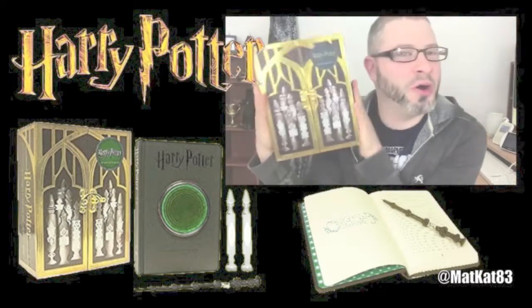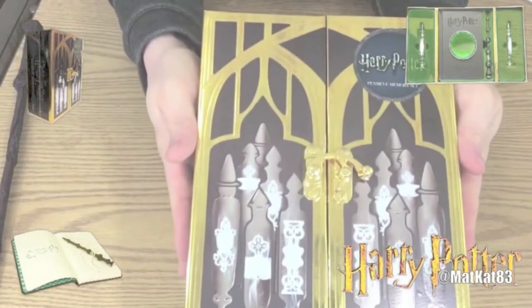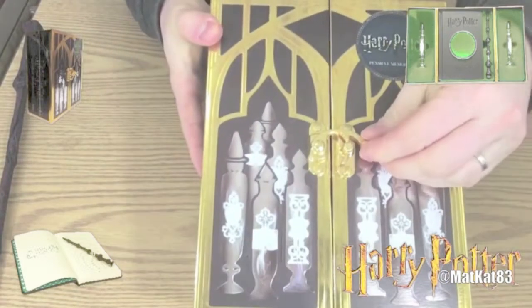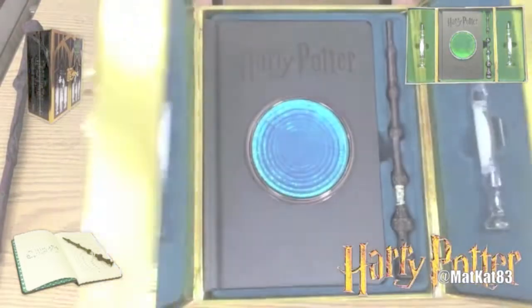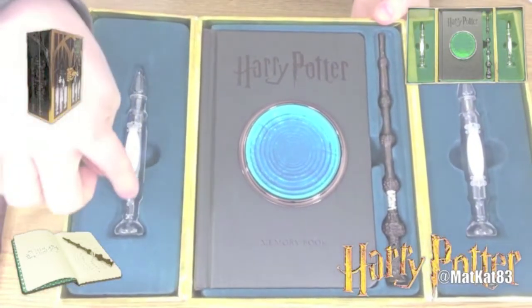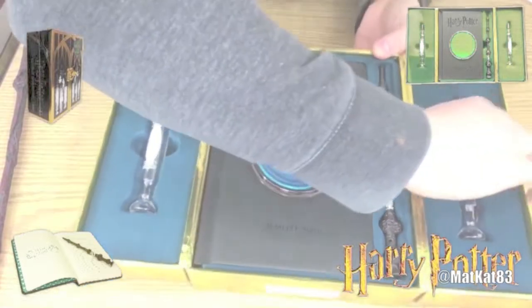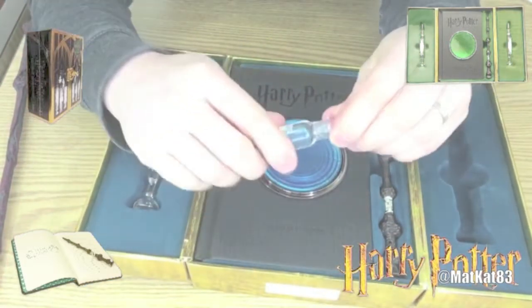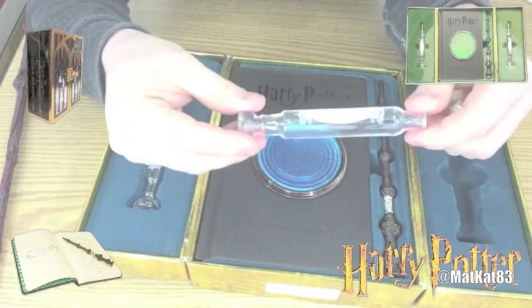Let's just pop this sucker open — I'm quite excited. Here is the Pensieve Memory Set. We're going to open up this little clasp here, and boom — in it we have these two memory vials right here. Let's just pop one of these out and it looks like it's just plastic, which is fine, and the top comes off.